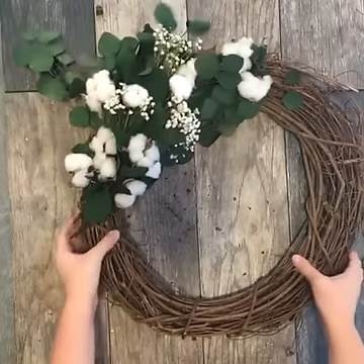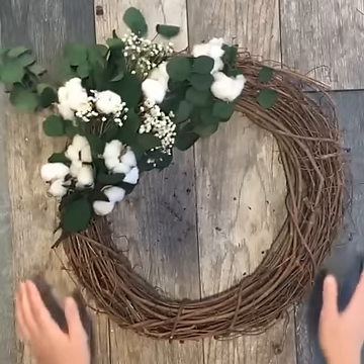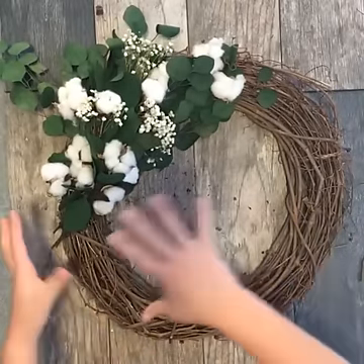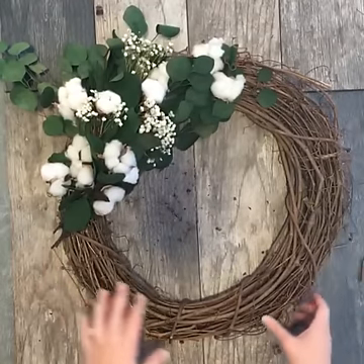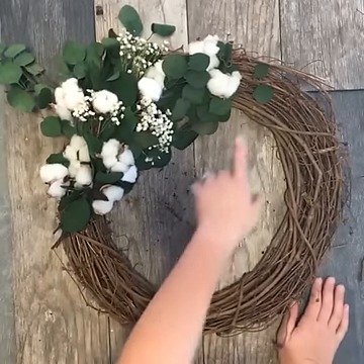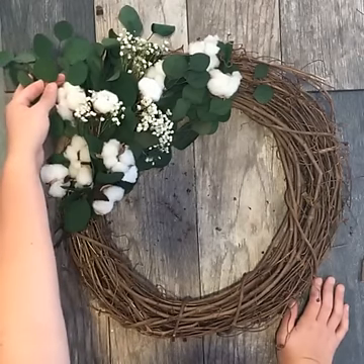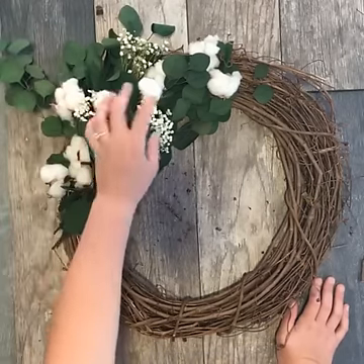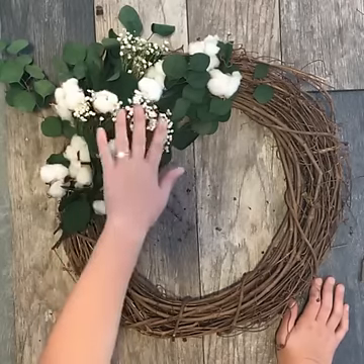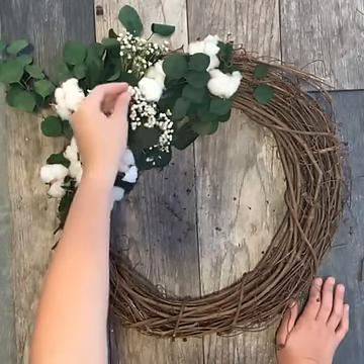I've been seeing these kinds of wreaths all over the internet lately, so I'm going to show you how to make it — it's really easy. The materials I use are just a regular grapevine wreath that I already had. I picked up this dried silver dollar eucalyptus at the craft store. I also dried some baby's breath I had left over from a wedding a few months ago — you just hang the bunch upside down, let it dry out, and it dries this beautiful white color.